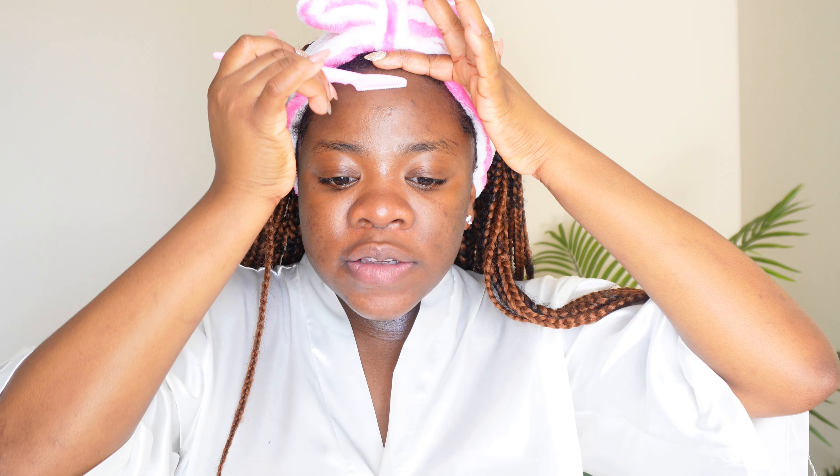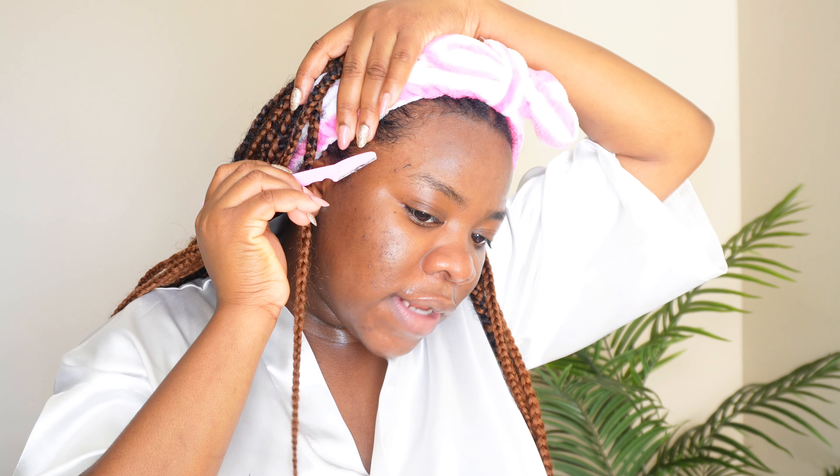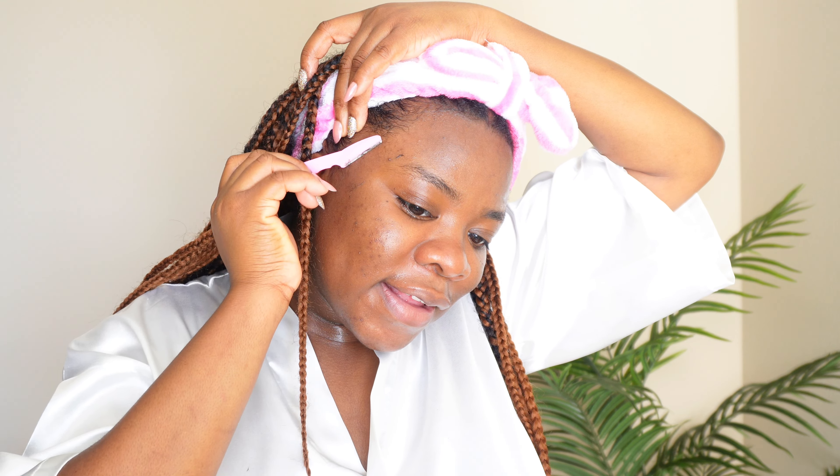It is advisable not to do this if you have an active skin breakout or irritated skin, so you don't increase breakouts. Another tip: you can use your hand to block areas that you don't want to shave, like your edges, hairline, and eyebrows. Please don't dermaplane your edges. I'm just going to go ahead and shave my brows a bit — use your finger to block where you don't want the blade to touch.